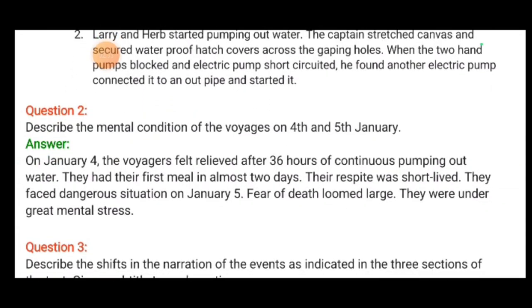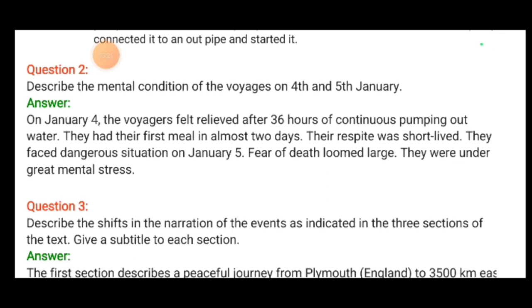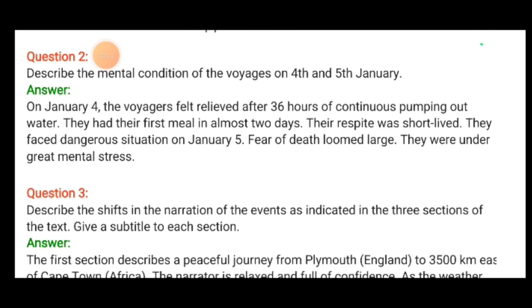The next question asks us to describe the mental condition of the voyagers on 4th and 5th January. On 4th January, the voyagers felt relieved after 36 hours of continuous pumping out water. They had their first meal in almost two days. Their respite was short-lived — they faced a dangerous situation on January 5th, and fear of death loomed large.